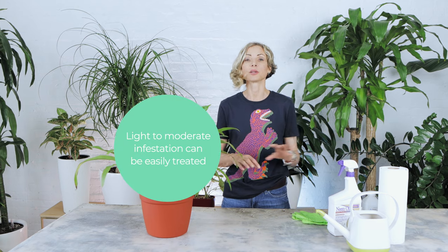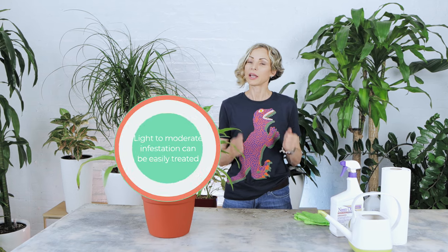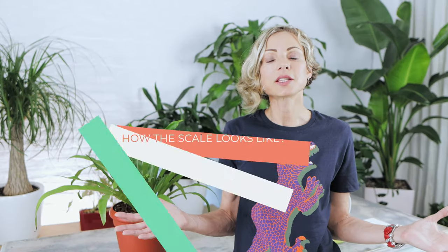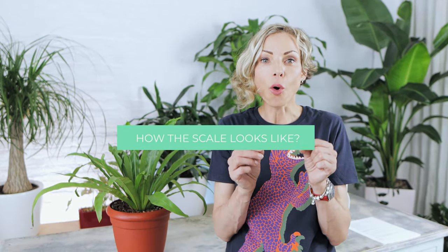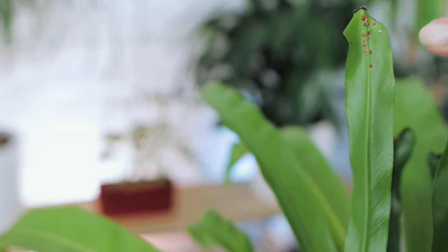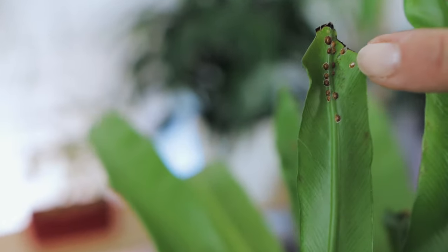Light to moderate infestation can be easily treated. Heavy infestation is very hard to control and very hard to treat. I would recommend discarding a heavily infested plant in order to protect all other plants in your space. Scale are small, flat, oval-shaped insects with a tan to dark color shell-like covering. They attach themselves to the leaves and stems and feed on the plant's sap. A sticky residue is sometimes present on leaves, stems, and the planter edge, and this can be the first sign that your plant is under scale attack.